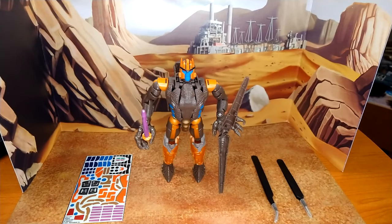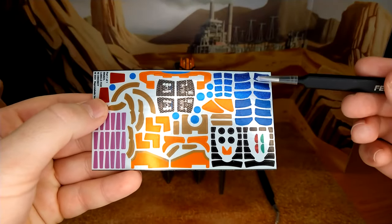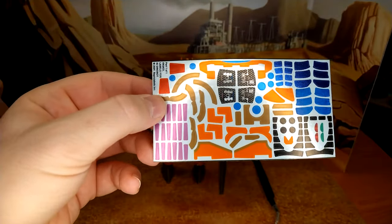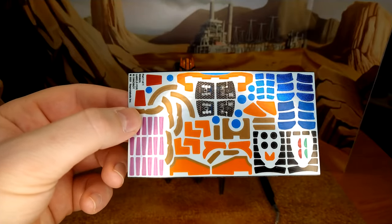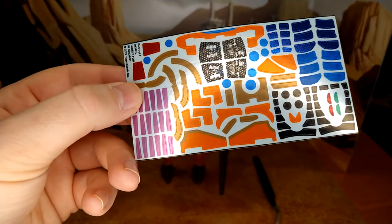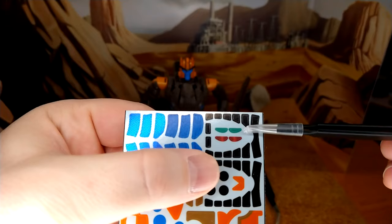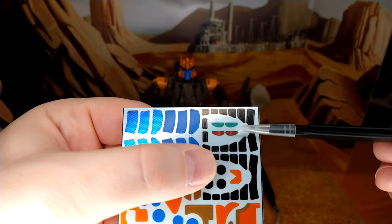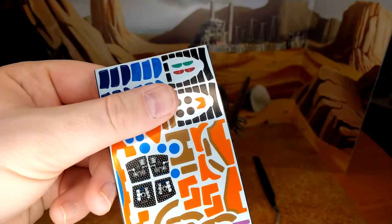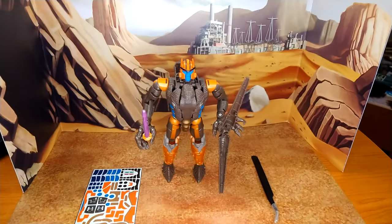So here we are with Dinobot — let's take a quick look at the sheet. You have a lot of decals for the legs and the torso. There's only one sheet and it's all on vinyl, which I prefer. I find the foil sheet a little harder to deal with. I'm trying to spot the eyes — there they are. You have two versions: the green for when he's shooting lasers, and the red. And there's the eye light for the eyeball — that's really what sold me on this set.